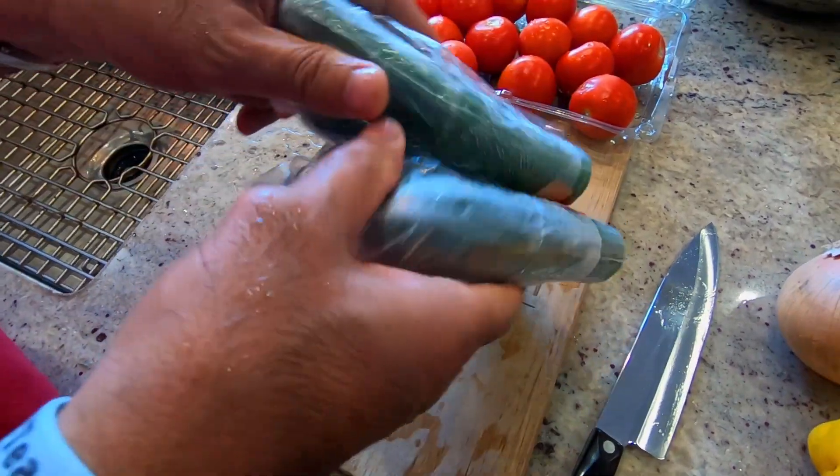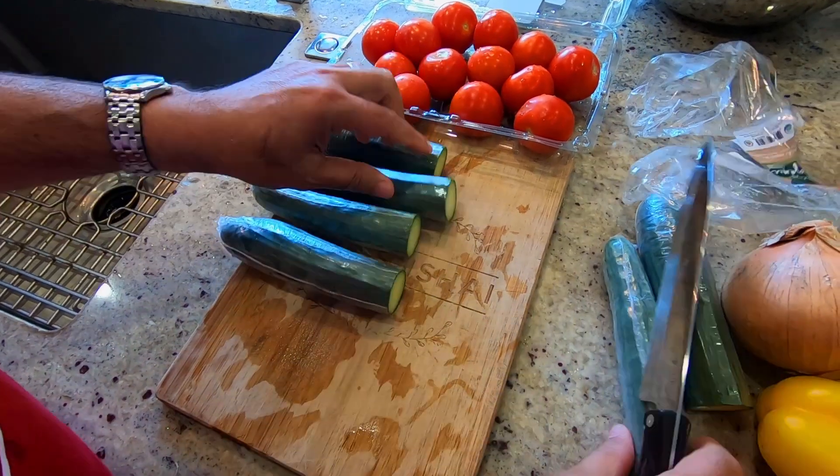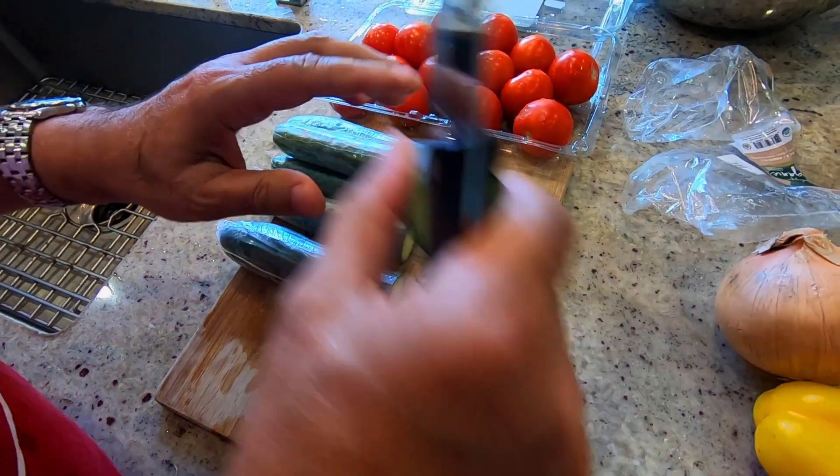Now we're cutting the big ones. Take them out — plastic, easy. That's my technique, the Israeli technique.